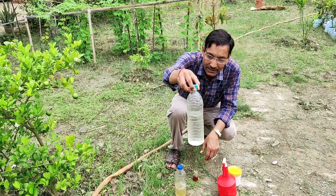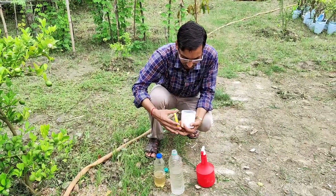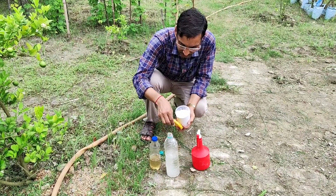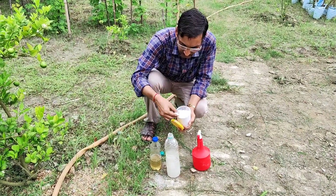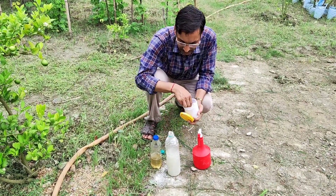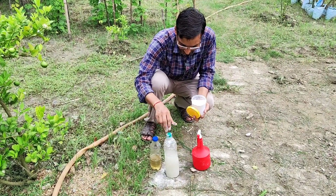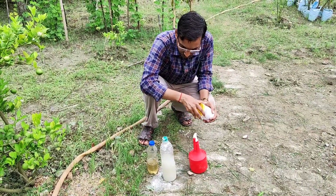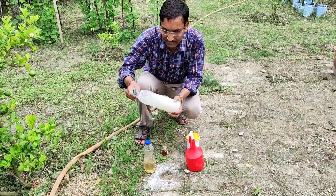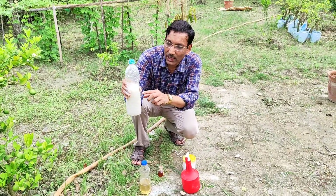For the second mixture, take around 500 ml of water and mix around 5 grams of calcium hydroxide, lime powder, or slack lime. Mix it and shake it properly. After shaking, let the granules of calcium hydroxide settle and take only the supernatant, the clear water from the top. Then mix both solutions together.